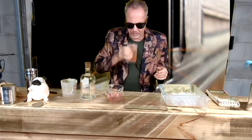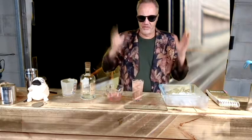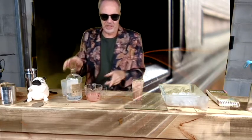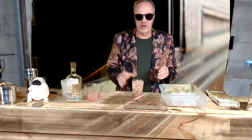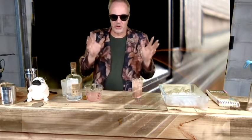I'll just have a sip. Wow, very refreshing. We're still in the middle of winter here, but it's really good on a hot day. If you like gin and tonics, try one of these. Alright, now the story.